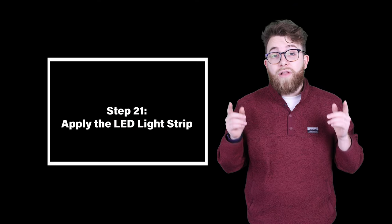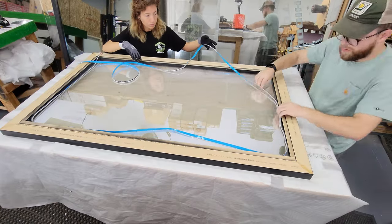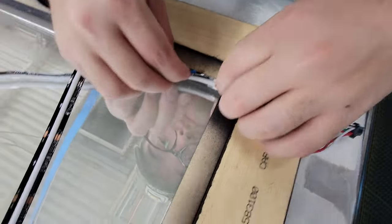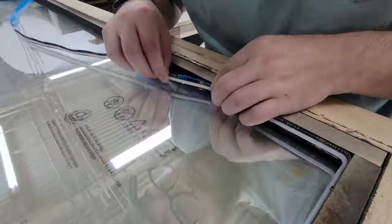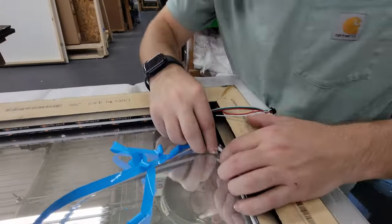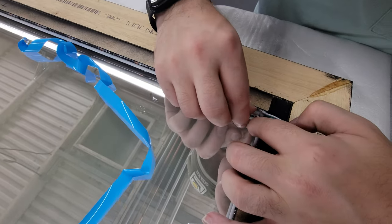Step twenty-one: apply the LED light strip. We aligned the LED light strip around the inside of the frame in the direction we decided we wanted the lights to run. Then we removed the backing of the lights to adhere them onto the frame. We made sure the corners were as tight as possible to help with the effect. Once everything was sealed together, we cut the strip right after it went around the last corner. Make sure when you are cutting the strip that you cut it where the manufacturer instructs you to.